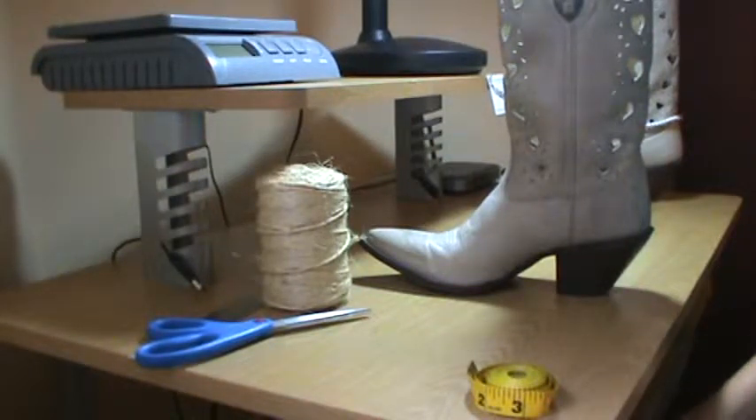Hi, I'm Valerie with Country Couture Boutique, and I'm here today to show you how to measure your boot for the perfect boot bracelet fit. Alright, let's get started.